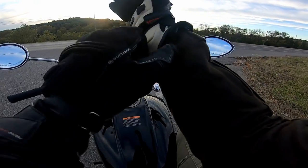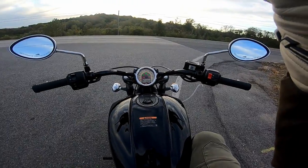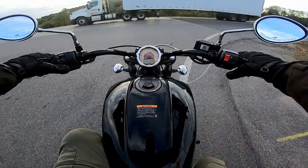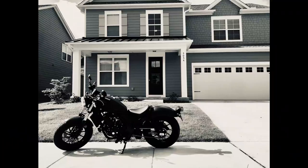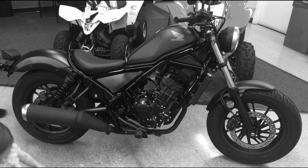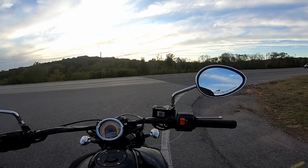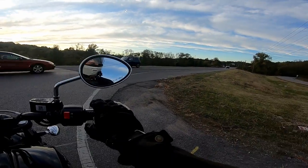I had bought this beautiful Indian Scout 60 about a year ago, and this was not actually my first bike. My first bike was a Honda Rebel 300 with ABS. Stay tuned to the channel to find out why I don't have that bike anymore and why I regret selling it. This review is going to be from the perspective of a brand new street rider.